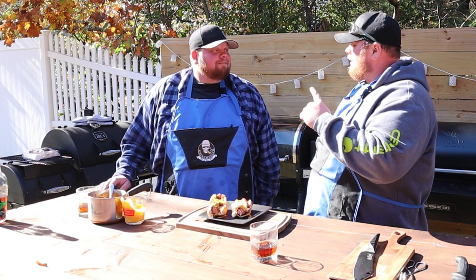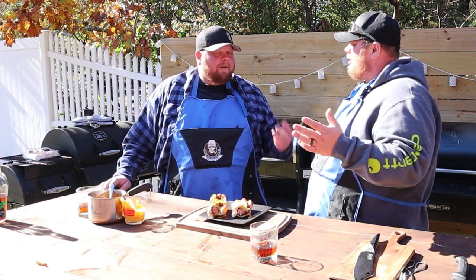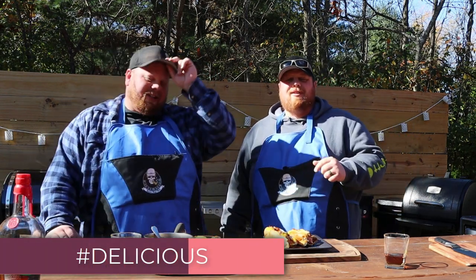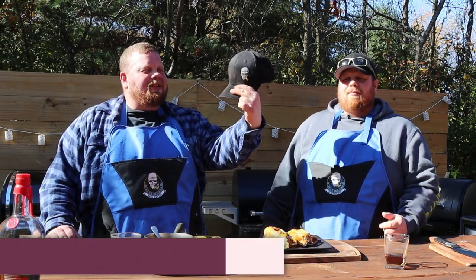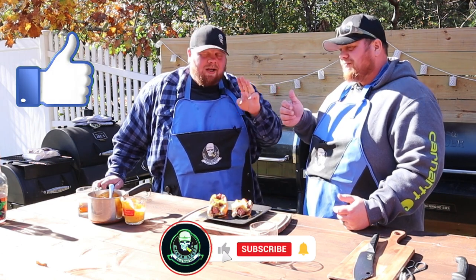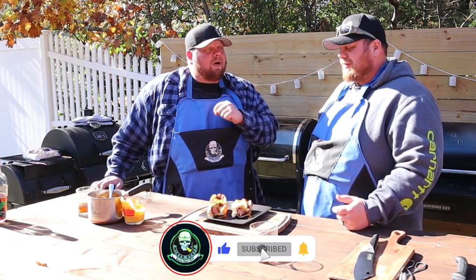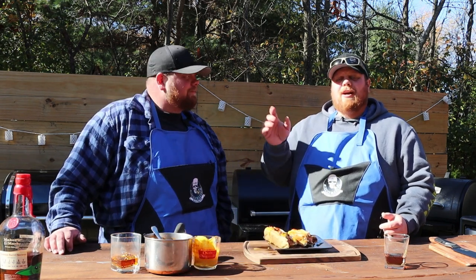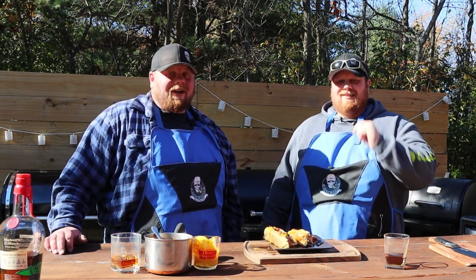We got to do a giveaway for a hat here. Comment hashtag delicious down below and we will hook you guys up with one of these Miner Stuff hats. We're going to pick a winner the following week — you got to like our channel, subscribe, and do hashtag delicious down below. We're going to say goodbye for now so we can finish eating these. Everybody have a good day.